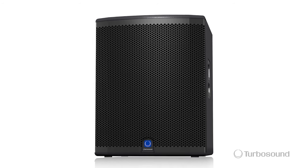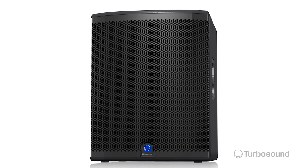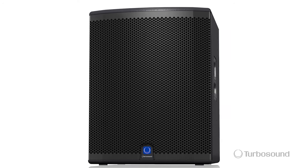So there you have it — the IQ18B from Turbosound. A very powerful powered subwoofer that easily complements your full range system. I'm Eric from Turbosound. For more information visit turbosound.com. Thank you for joining me here at Music Group TV. I'll see you next time.